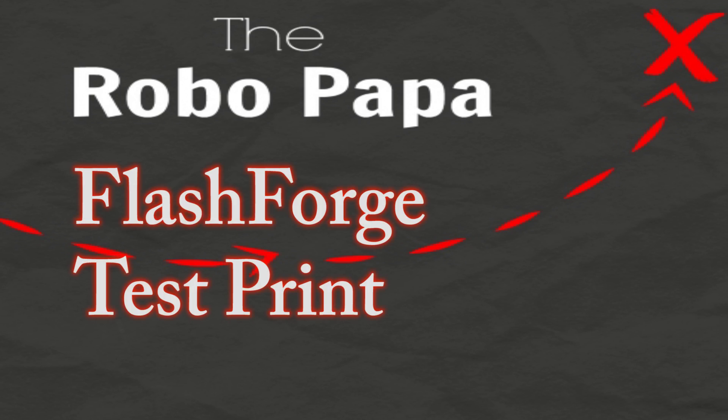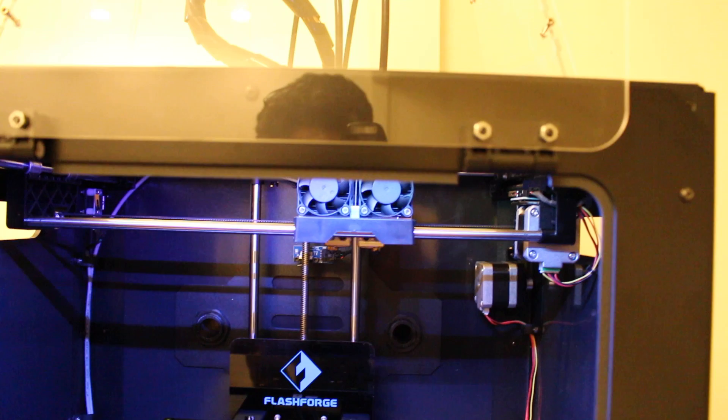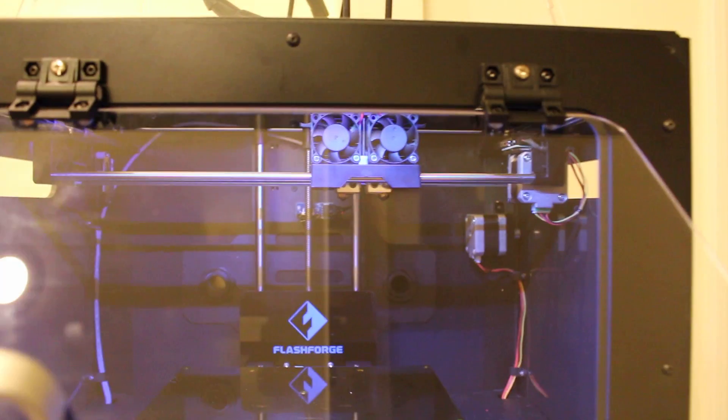Robo Papa. So I'm assuming that you guys were able to actually attach the door, which I have it already over here installed. And it's fairly easy.